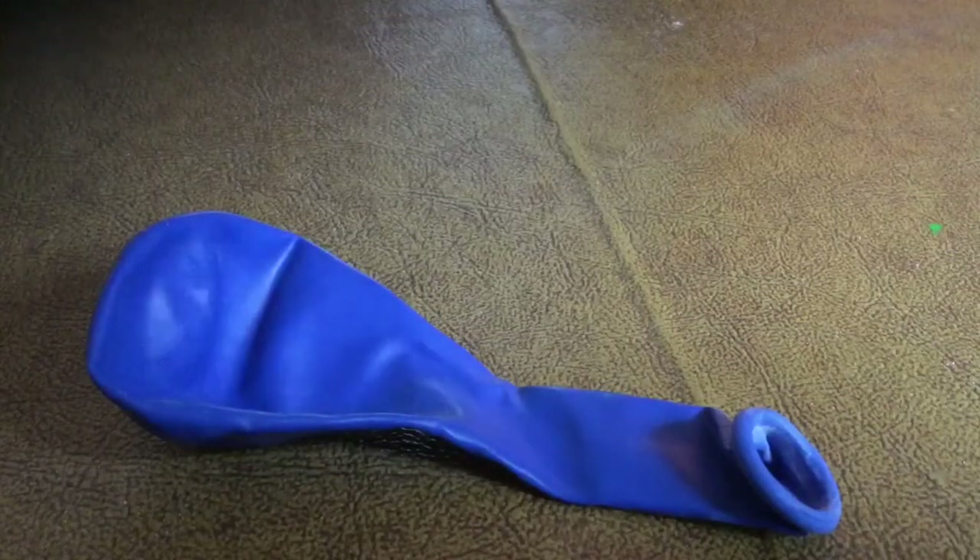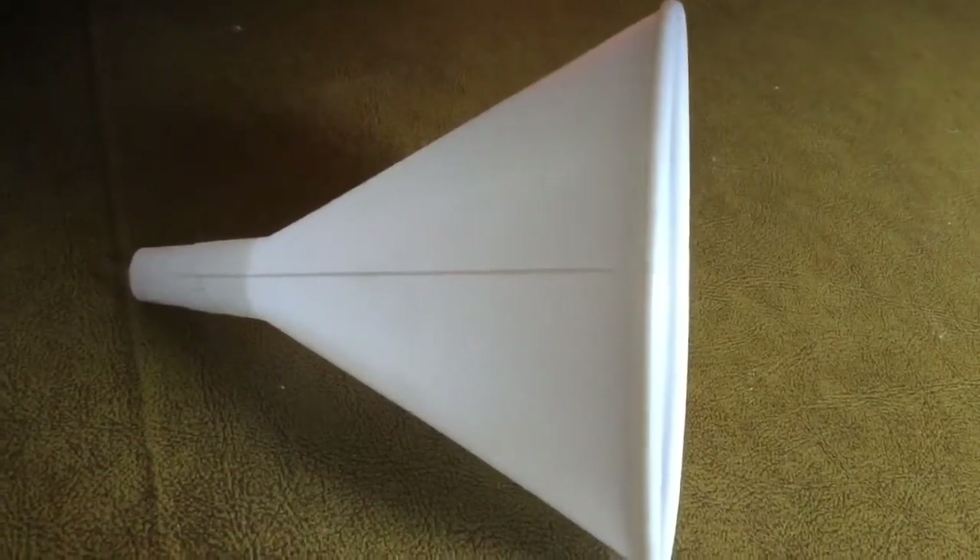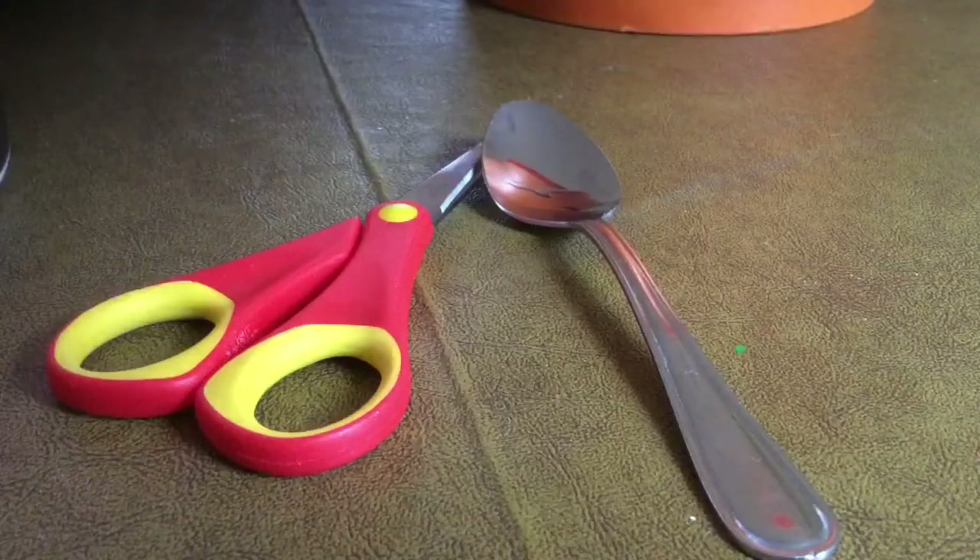The ingredients you're gonna need are a balloon, some flour, a funnel, and a pair of scissors and a spoon.